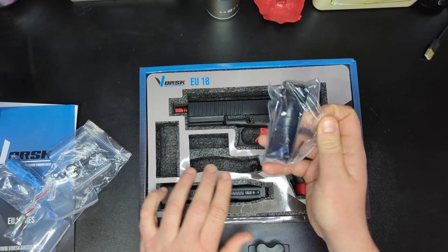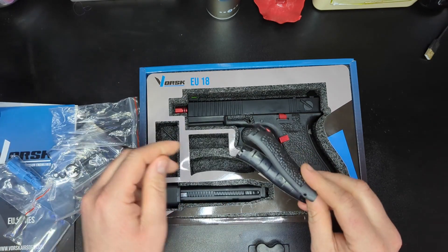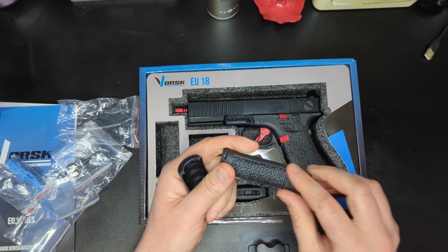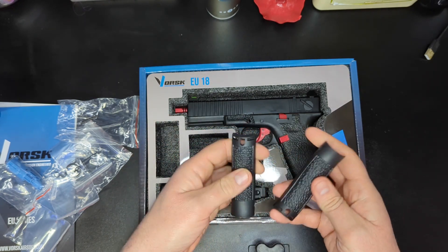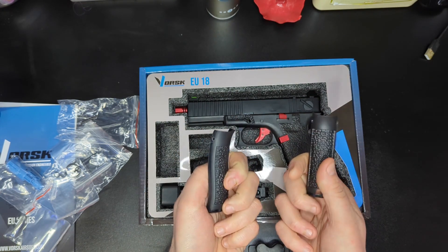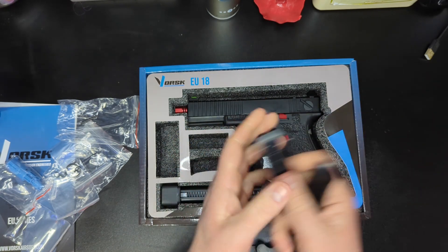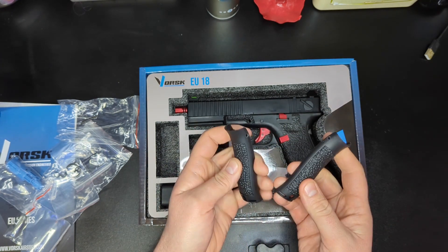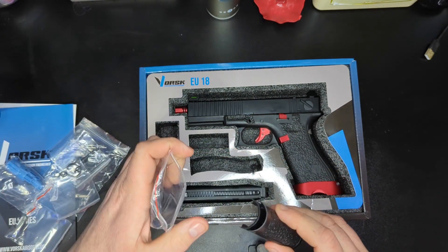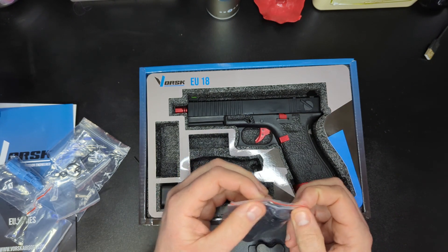We also have changeable back straps with printed stippling on them and a spare pin. These have faux stippling — obviously moulded, not hand done. We have two back straps of fairly different shapes, depending on your hand size and what you find comfortable. It involves removing the pin, the straps pop off, and you put on whichever grip shape you prefer. I've always tended to prefer the standard one. This is a Gen 3 or Gen 4 — I'll update it on screen.